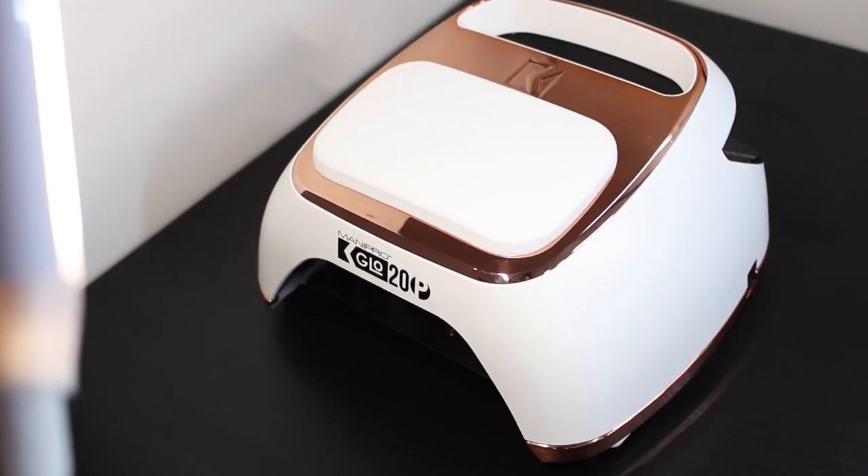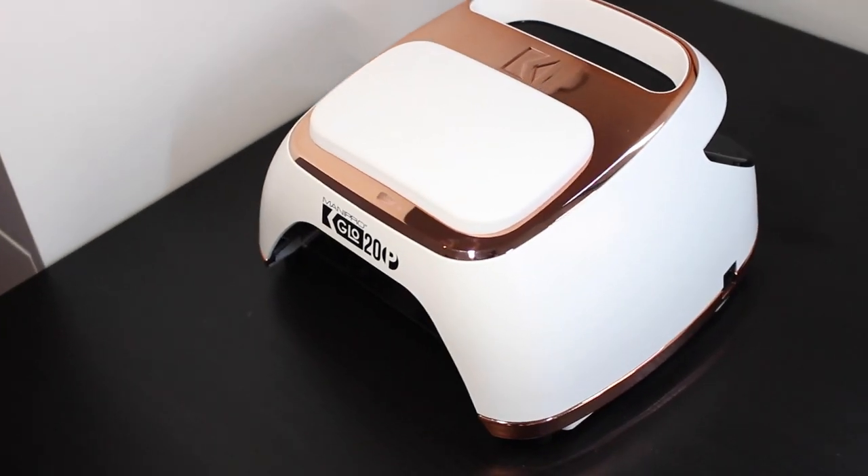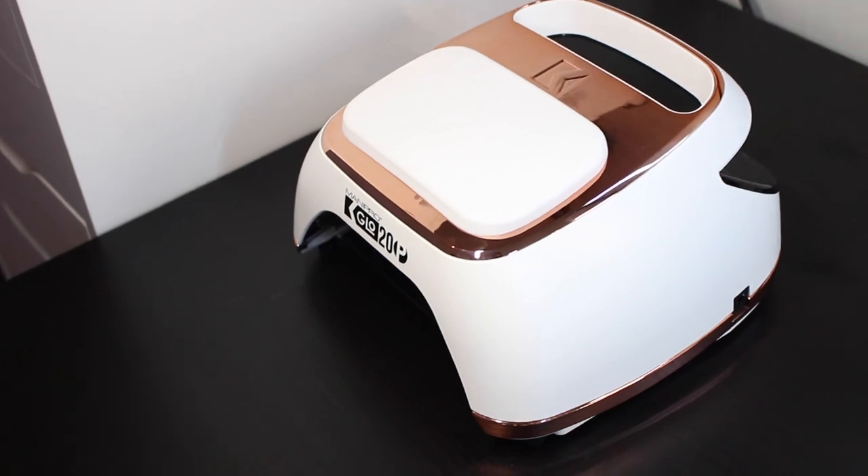Hi everyone and welcome to my second challenge in the NTNA competition. This challenge is all about colors. In the package we received from KUPA, we got a UV/LED lamp and three sleeves to go with it. These sleeves come in different colors and make it possible to personalize your lamp. I went with the gold rosé sleeve and I love it — it is super cute.